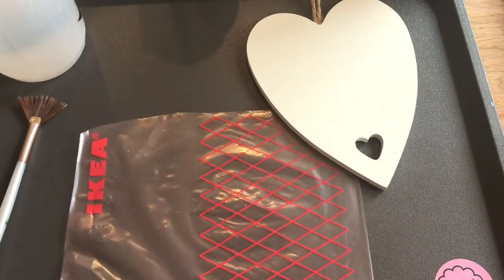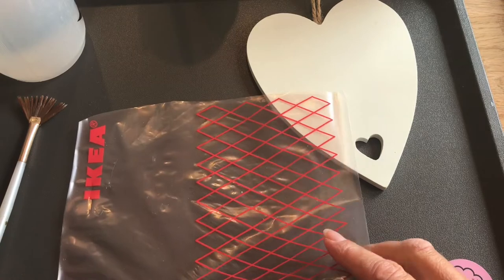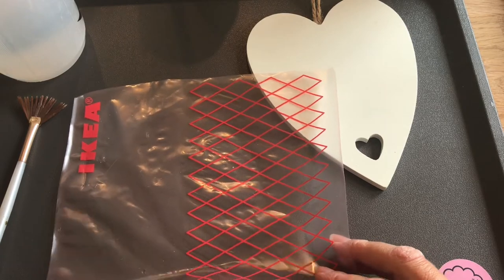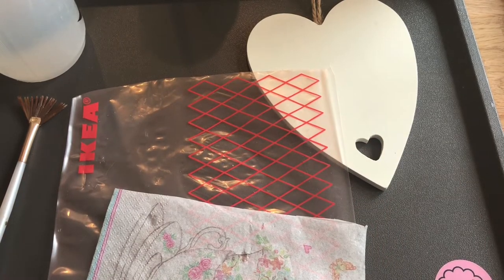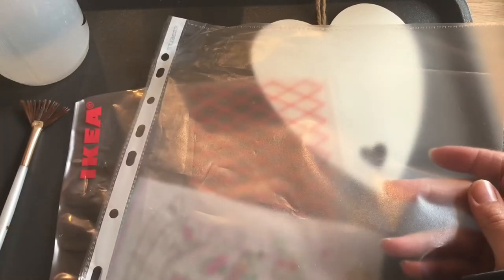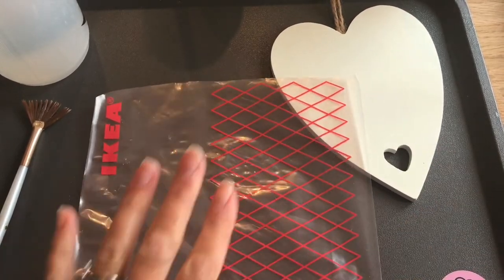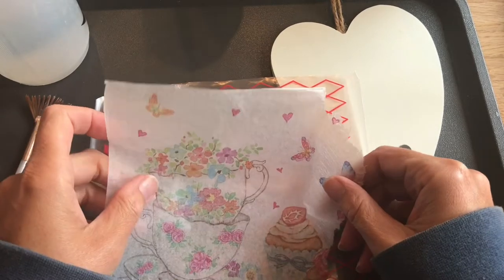Underneath I've got a piece of plastic — it's a bit thicker than cling film. I recommend using a plastic bag or a document file like this. You're only going to put water onto it, so pop it on a tray because you need something to catch the water — we're going to use quite a lot of water.